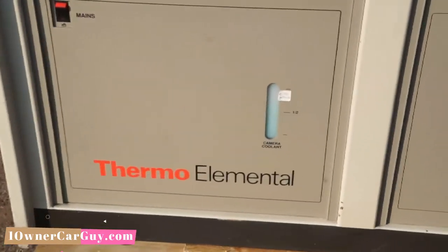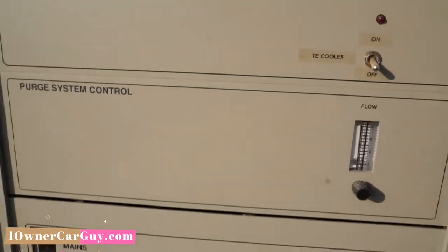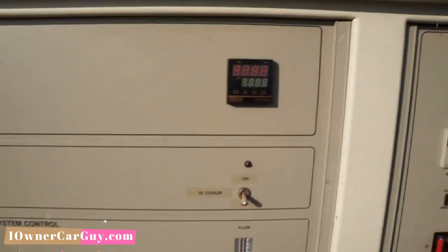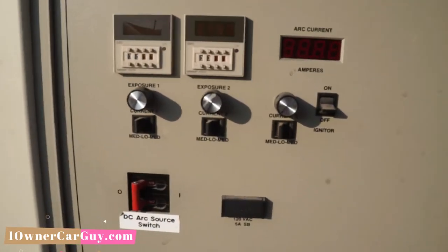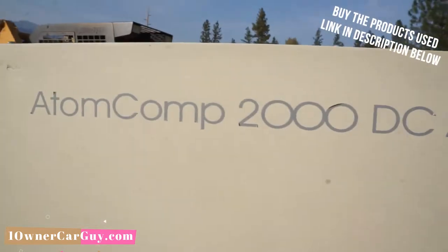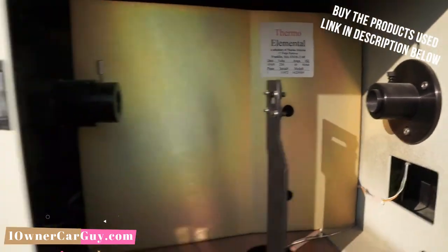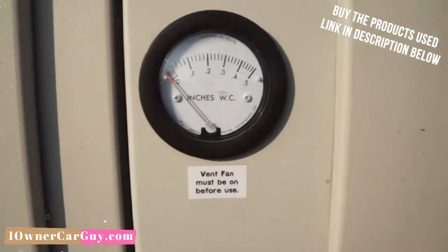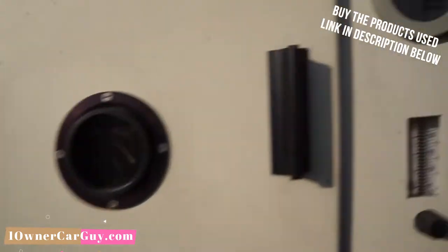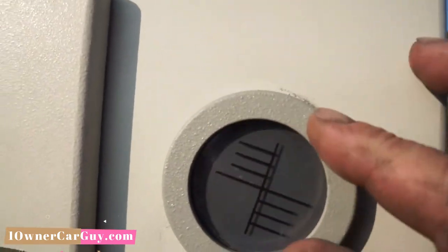And a thermal elemental — I don't know anything about that. It's got all this: poor system control, it's got little dials. This is taken out of service, and it came from a college. This little thing here has a rivet out — it needs to be replaced.